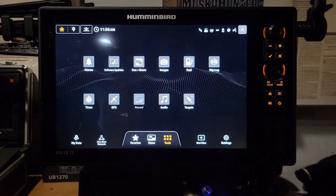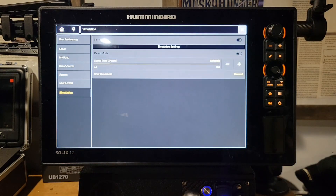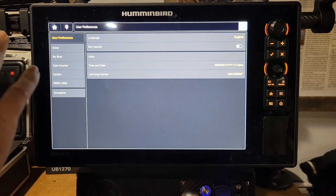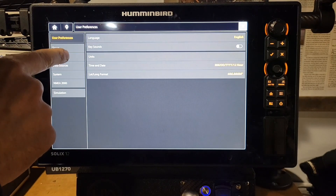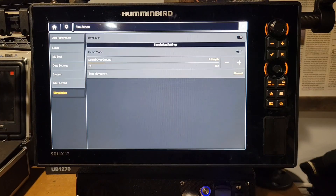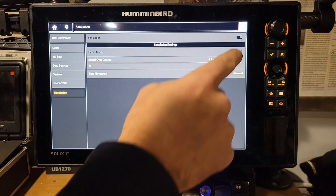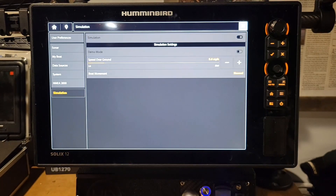Let's go back to our home page. We have our main settings right here — this is the settings for the whole unit. It has sonar, my boat, data sources, and system. Simulation mode is in here too — if you want to get the unit on simulation mode, you just click that. Make sure your demo mode is off so you don't lose any information when you switch over to simulation mode.